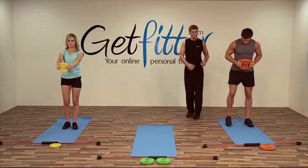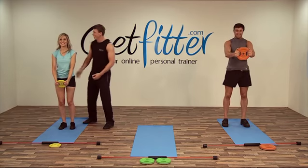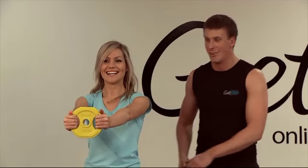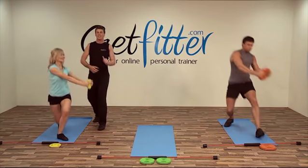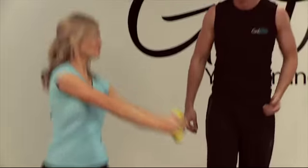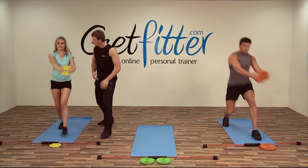Just keep nice and upright. Changing over. In your own time, coming down — keep nice and upright guys, keep your shoulders back, chest out. Try not to turn your feet out Suze, just keep your foot forward — that's it, knee over the toes.